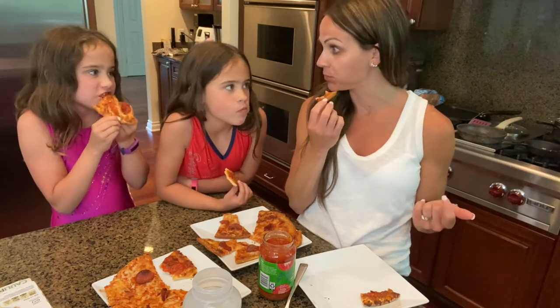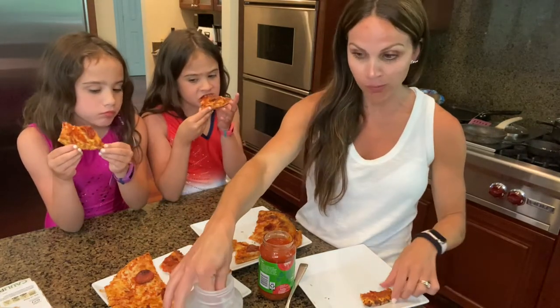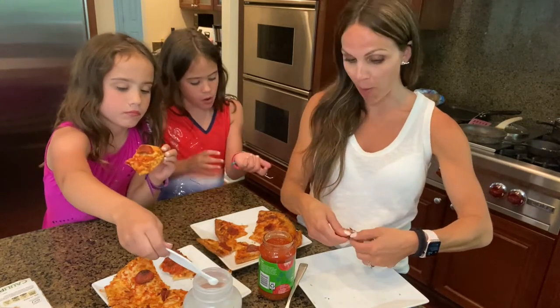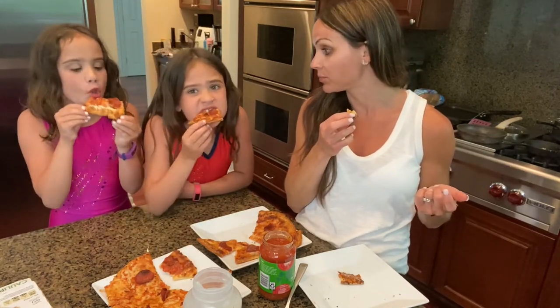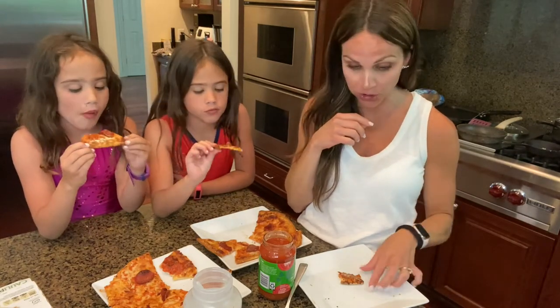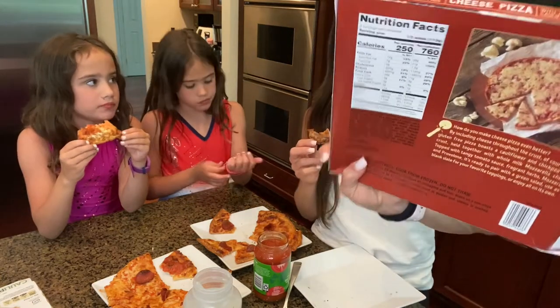I don't think you can go wrong with either. I think we're really craving pizza. It's top-notch. We do add some garlic for seasoning — we are Italian in this house and we like a lot of garlic. I would eat either one all the time. They're both really, really good. The entire pizza only has 760 calories in it!